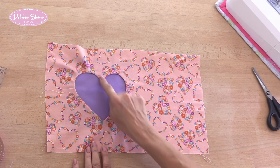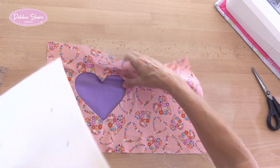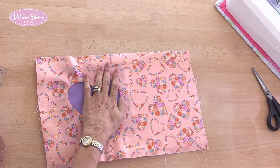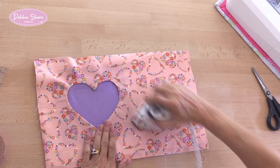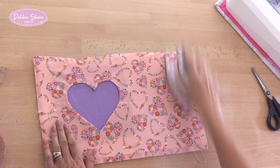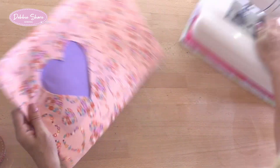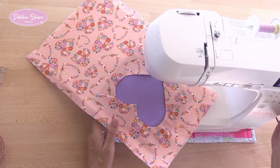I'm going to sew around the heart, but before I do that I'm going to place this onto my foam so that when I sew around the heart I'm sewing through the foam as well. It will give a nice depth to the stitches. Now I'm going to sew around the edge of the heart — I can increase the stitch length now, up to 2.6.